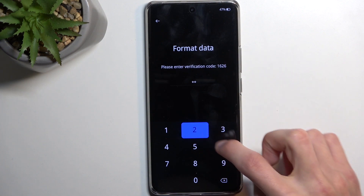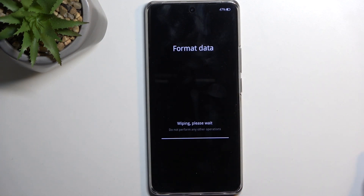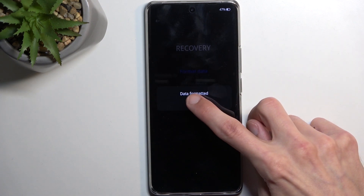So we can now put in 1626 to format. At this stage it only takes, as you can see, a couple of seconds. From there you can click OK once it confirms the format has been successful, and now it's going to continue resetting the device in the background. Because of this it will take a little bit longer to boot back up, but once it's finished you'll be presented with the Android setup screen.